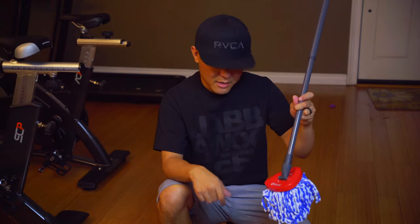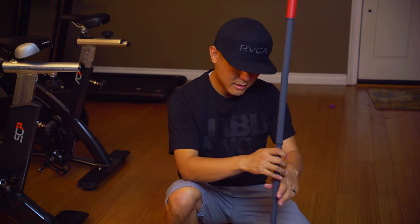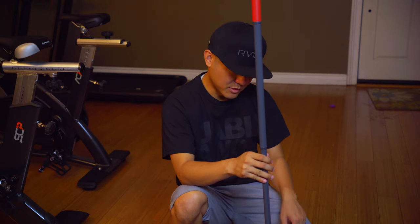All right guys, once again this was the EasyWring RinseClean mop by O-Cedar. It's a full system that includes everything you need to get started and start mopping with ease and precision. Thanks for watching — please like and subscribe if you found this video helpful, and I'll catch you guys on the next video.